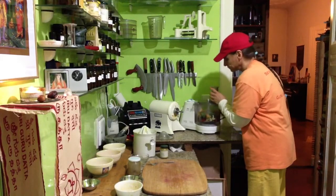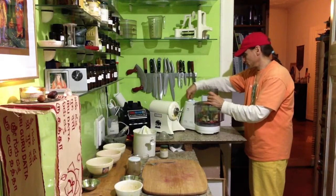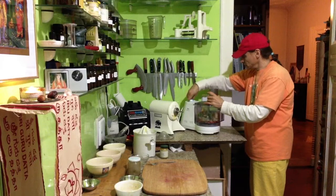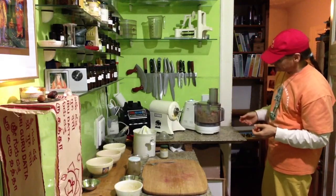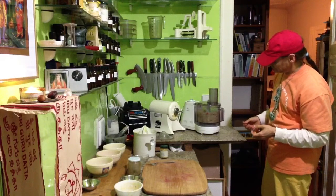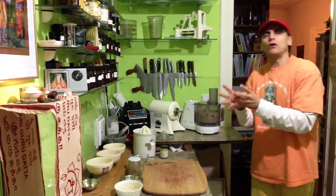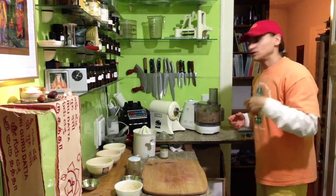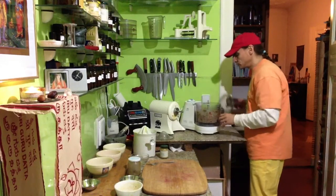Now pulse it — just a little bit, on pulse. Otherwise it would be too small and too mushy — this way it keeps its texture. And that's it, that's all you need to do.